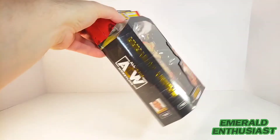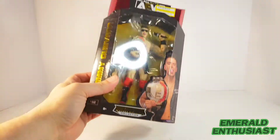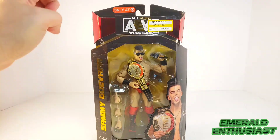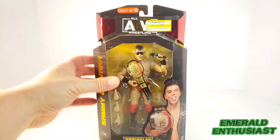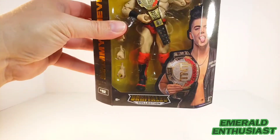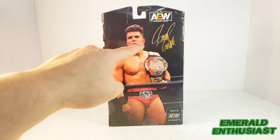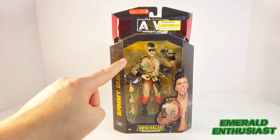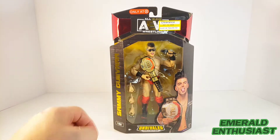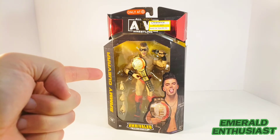Both sides of the packaging feature the AEW logo. On the top of the packaging there's a sticker that says 'Only at Target.' This is the first one I've seen that has the metallic red as part of the packaging. It says 'Unrivaled Collection.' We get a shot of Sammy Guevara on the back with the replica autograph. The figure comes with three alternate hands, the TNT Championship belt, and an All Elite Wrestling microphone.